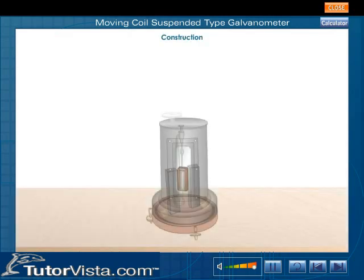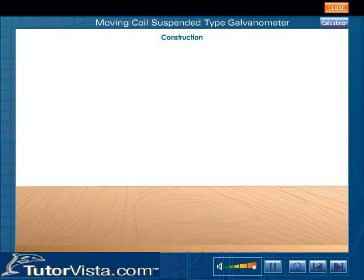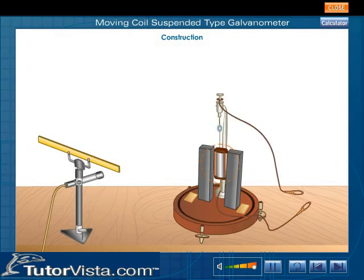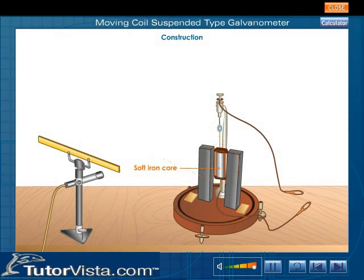Construction. Shown here is the Moving Coil Suspended Type Galvanometer. A Moving Coil Galvanometer consists of a coil PQRS. This coil is made by winding a long insulated copper wire on a frame of a soft iron core. The coil is suspended between the pole pieces of a magnet.